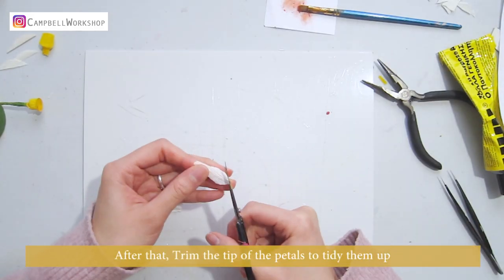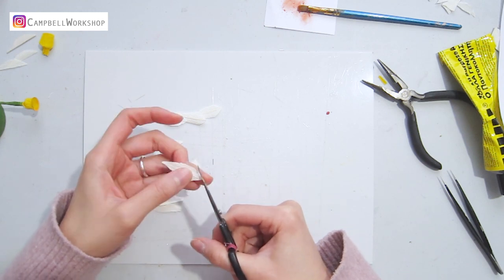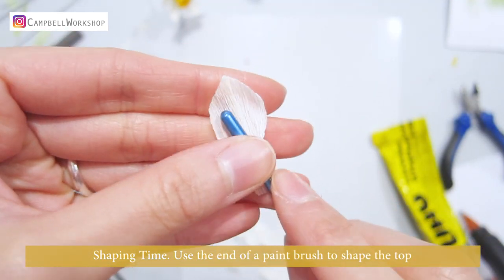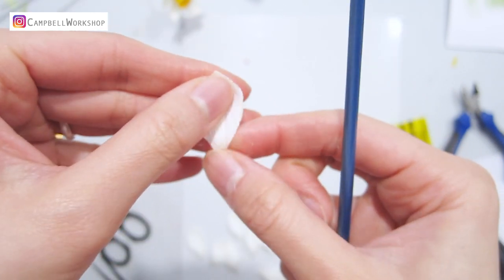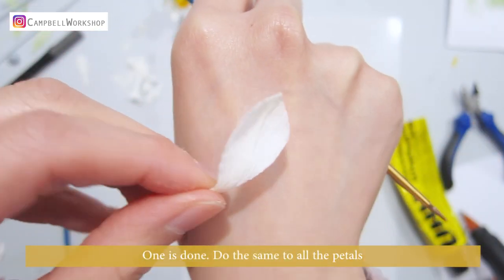After that, trim the tip of the petals to tidy them up. Shaping time — use the end of a paintbrush to shape the top, curl the bottom petal, and expand in the middle. One is done. Do the same to all the petals.